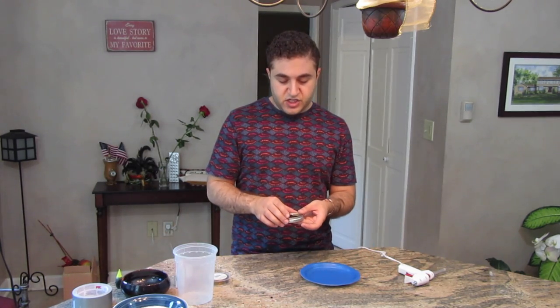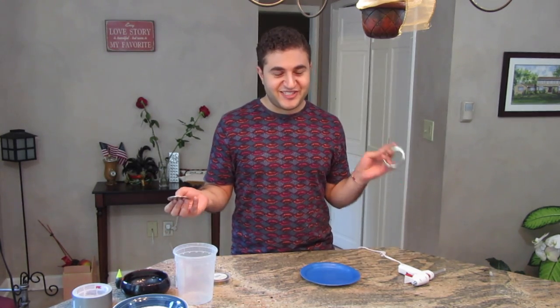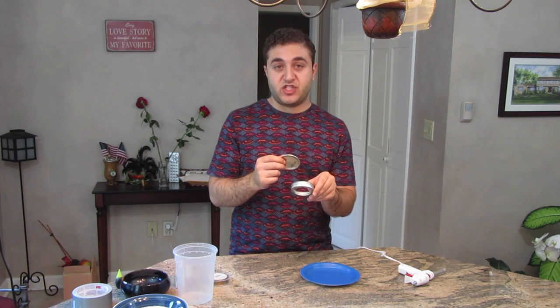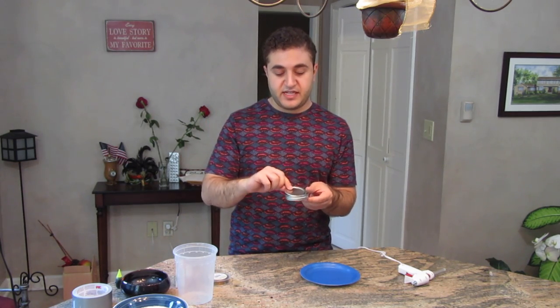The first step is to gather your materials, and then step two is to glue the mason jar lid together. The shiny side is going to be facing up, so you're gluing it upside down.